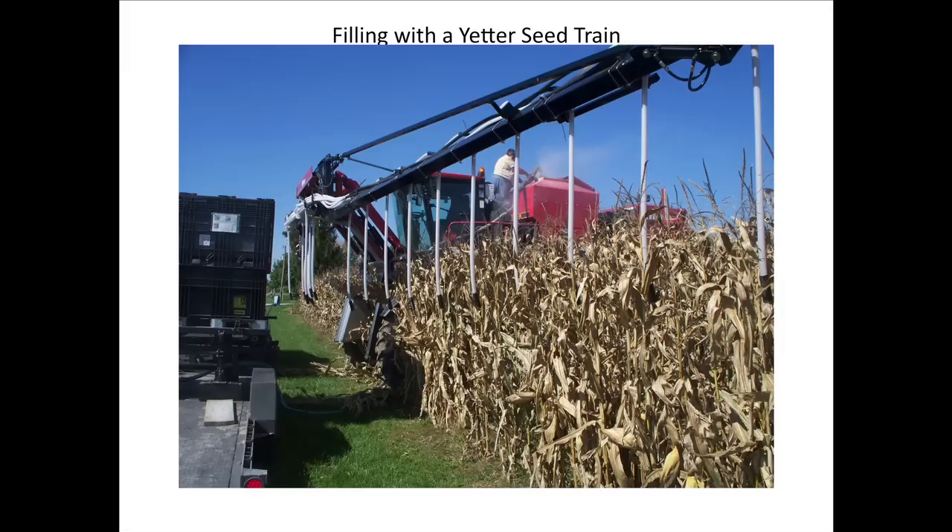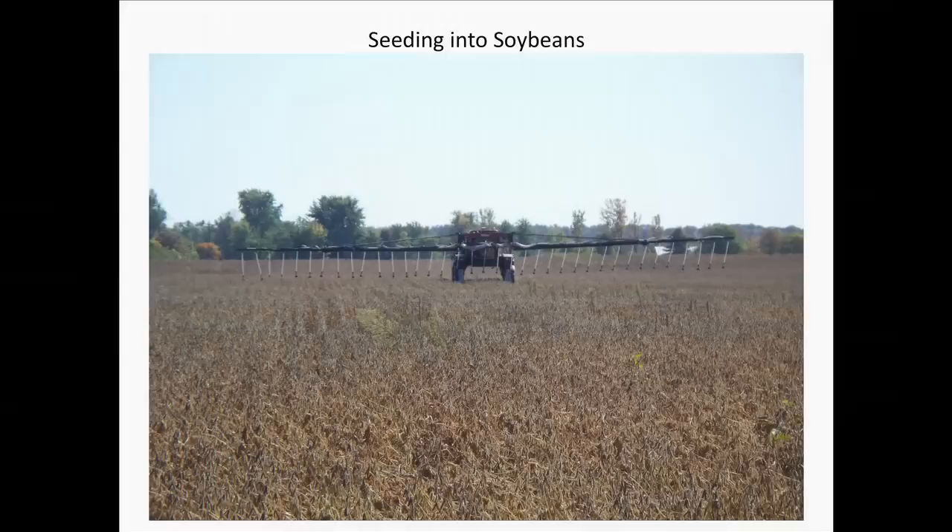This is a picture of how we're filling the machine. Right now we're using what's called a seed train from Yetter. We're looking at some different options there because it's not the fastest thing in the world, but it's a whole lot faster than handling bags up there. This is a picture of some custom work I was doing in a bean field — I really don't like to be in a bean field as late as that, but that field has been tiled quite a bit since we were in there. We couldn't get in because of moisture. It shows the diffuser we originally had, and then we've cut it down to where it's only about two inches wide, and we just leave that on for corn and beans both now.